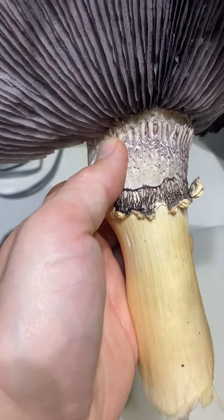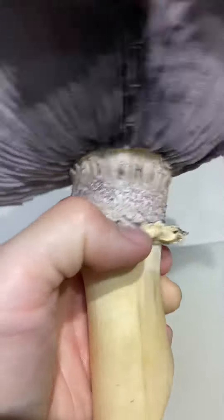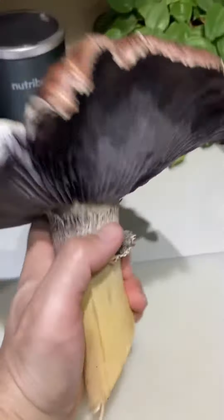As you can see, it's been growing for quite a while. Some of the spores have already dropped on the crown, and these little ruffles around the edge are part of identifying it, along with these gray gills.